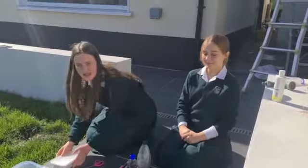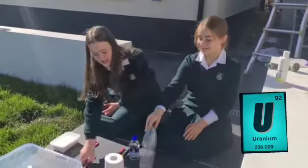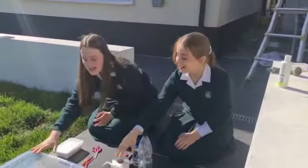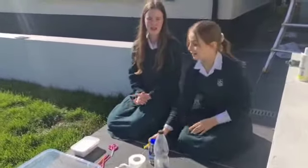To carry out this experiment you will need some baking or bread soda, white vinegar, some scissors, an empty bottle, straws, toilet paper, and a basin filled with water.